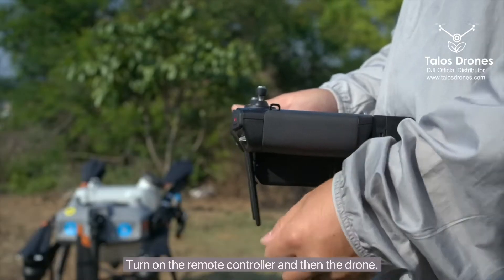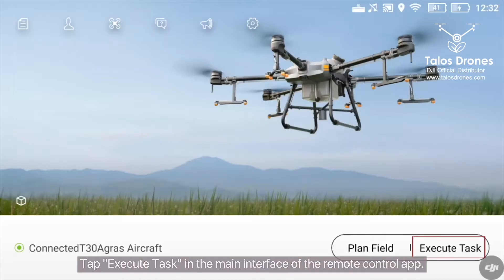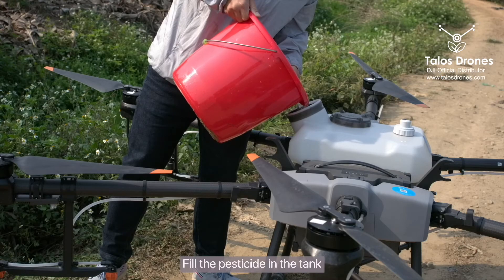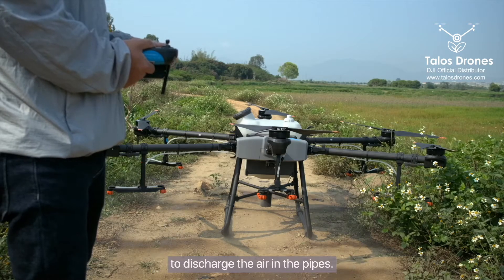Turn on the remote controller and then the drone. Tap Execute Task in the main interface of the remote control app. Fill in the pesticide tank, then press and hold the spray button for two seconds to discharge the air in the pipes.